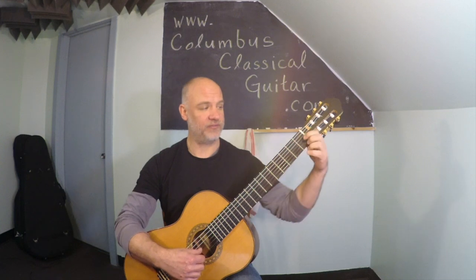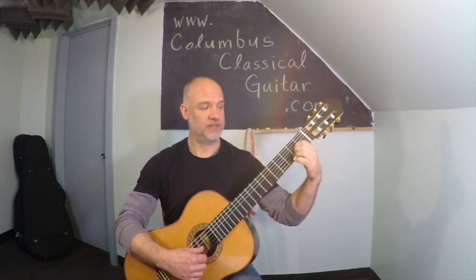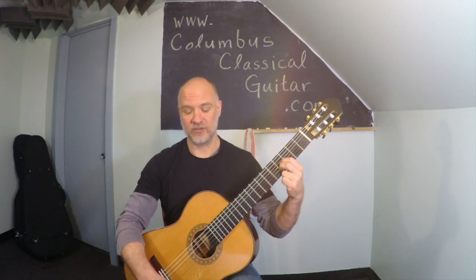So again, we have E major, which is the first finger on the third string; A major, first and second fingers in the second fret; and B major, which is first and second fingers in the fourth fret.